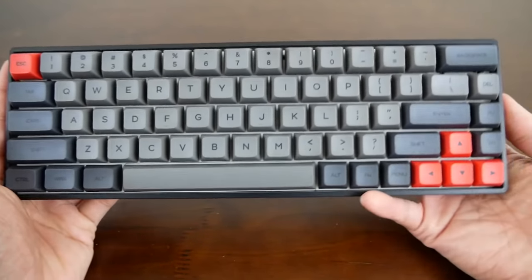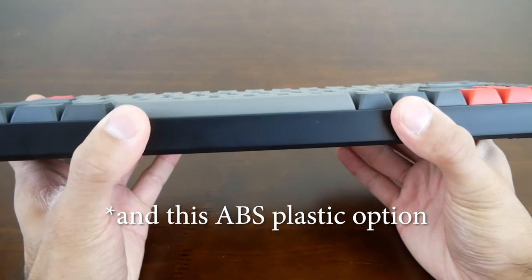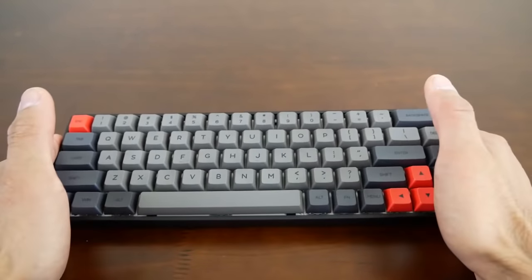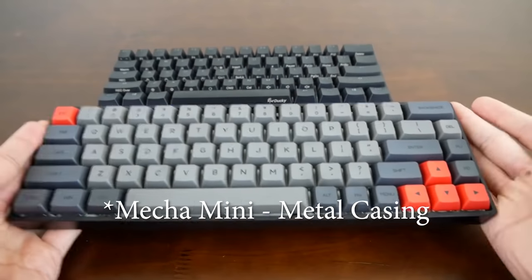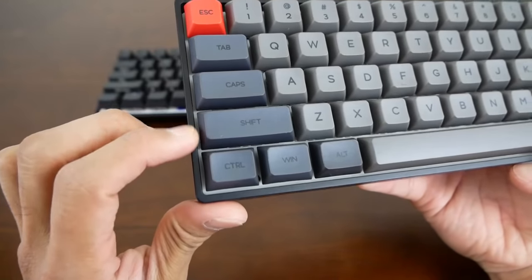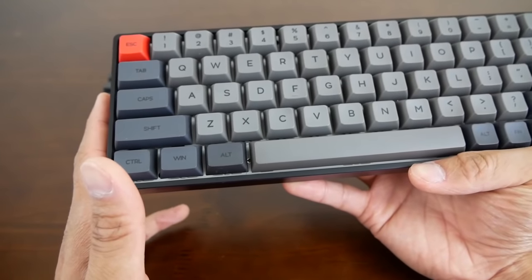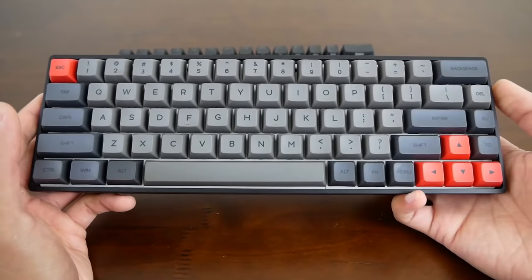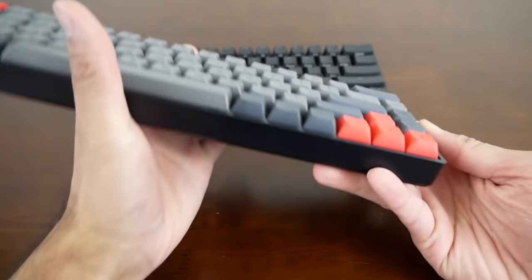Now let's talk about the design and build quality. This is a 65% layout and the website advertises a 100% full aluminum frame. This feels pretty sturdy with very minimal flex, and however it is definitely still lightweight. For comparison's sake, I do have the Mecha Mini here and the Mecha Mini is substantially heavier than this. This still feels like almost a blend between a plastic and metal keyboard — a really nice weight. It does have pretty small bezels all the way around. Looking at their website, they have different body styles along with different colored keycaps. This keyboard appears to be the tan and carbon model, while there is a white and gray option available.